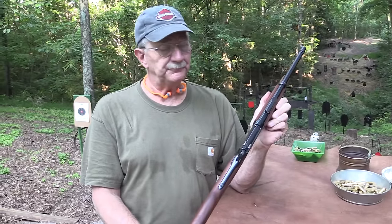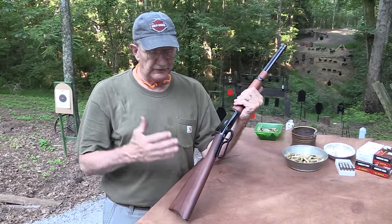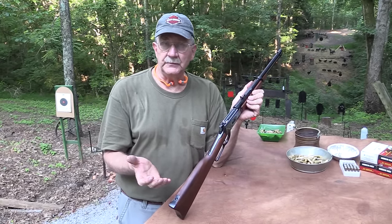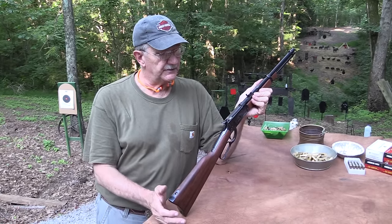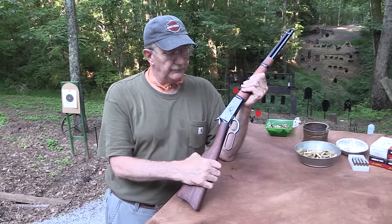This has a 16-inch barrel — well, a little over 16, maybe by a quarter or something. But it's a lightweight, low-cost — at least relatively speaking — lever gun. Based on the Model 92, which is a really strong, durable gun. It's a classic. The Model 92 will live on forever.